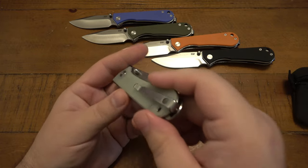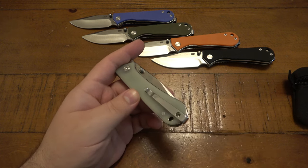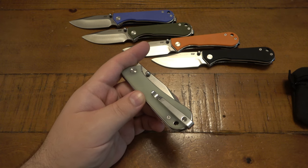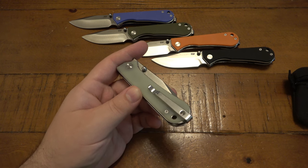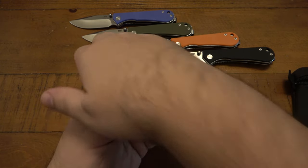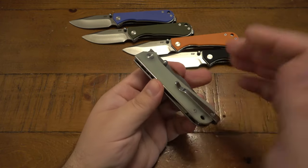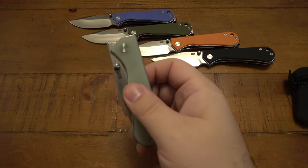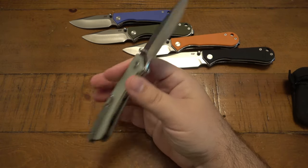As far as pocket carry, 99.9% of the time I carry in my front right pocket. I was concerned the front flipper nub would be uncomfortable when reaching into the pocket, but I had no problems at all. Generally I only have issues with flippers that stick out on the spine side of the knife. Since this nub is against the seam, there's no irritation when my hand goes in. It's uncomfortable for front flipping but fine in the pocket — kind of a cool bonus.